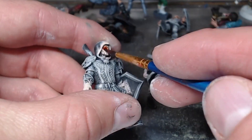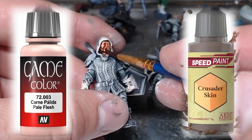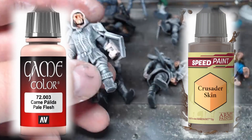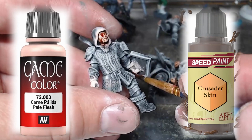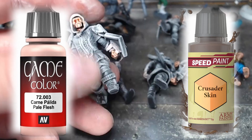Hello everyone, welcome to another die-inspired miniature painting here at Roll Them If You Got Them. I'm Carl, and as always joined by Dakota. This little guy here is Clovis.